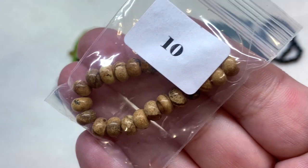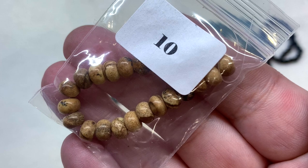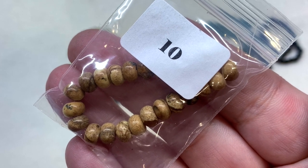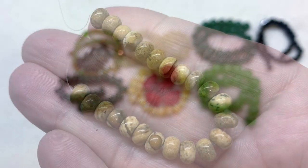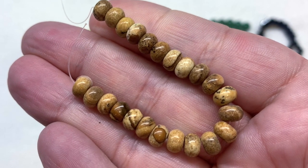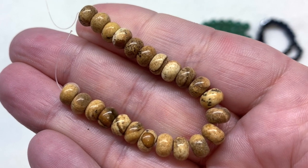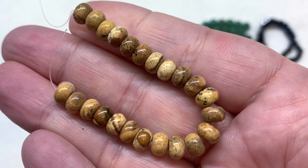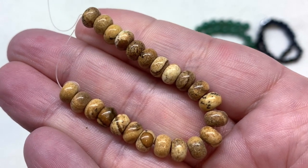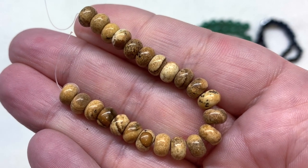In bag number ten we have a strand of six by four millimeter natural picture jasper rondelles — another selection of gemstone beads. I love picture jasper with all its interesting formations and striations. There's a combination of different shades of brown, cream, tan, and a little bit of black.